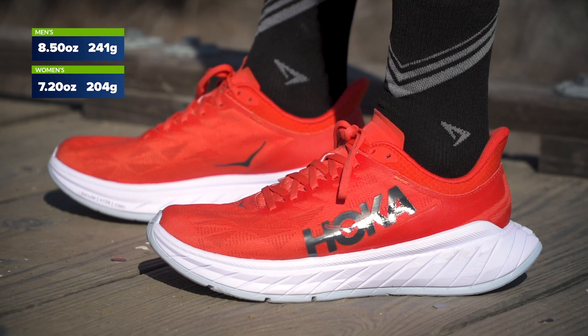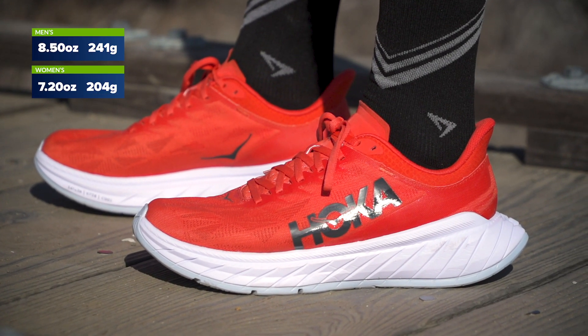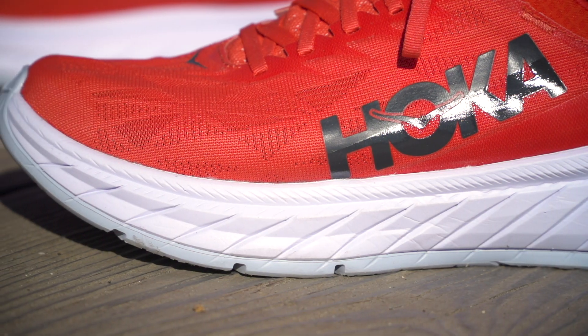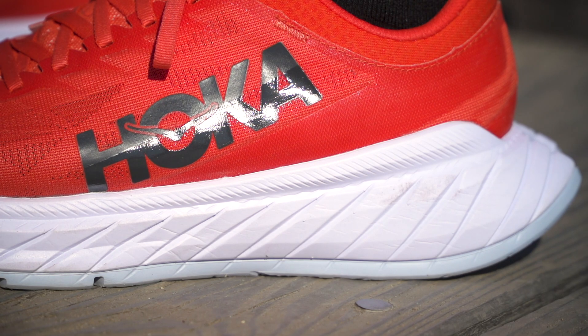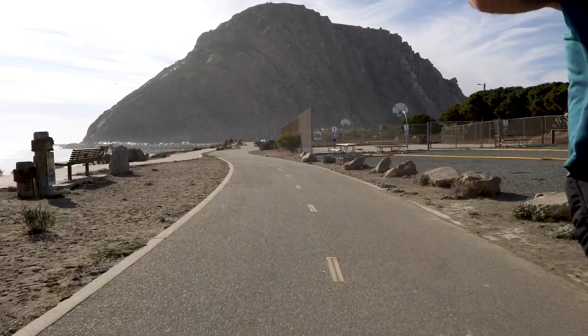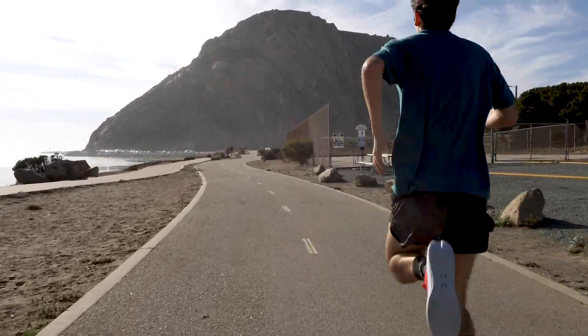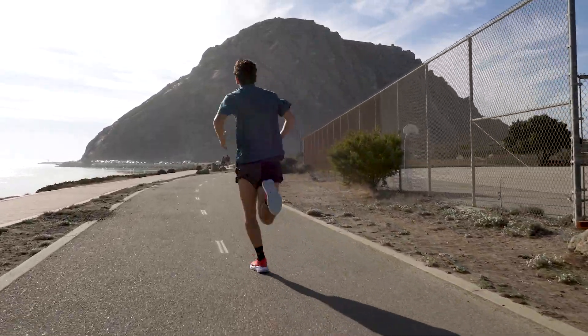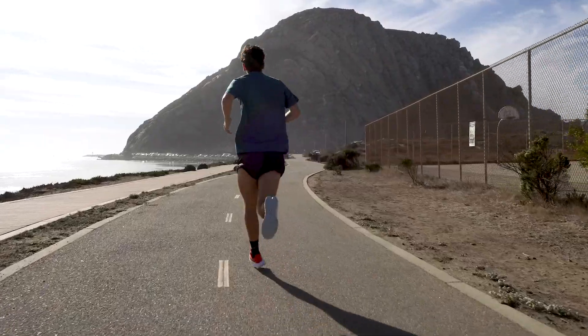Now weighing in at 8.5 ounces for a men's size 9, the shoe comes in a little lighter than its predecessor while also offering added stack height for a more cushioned underfoot feel. Finished off with a rigid carbon fiber plate, the Carbon X2 continues to maintain several of the key philosophies that helped Jim Walmsley set the 50 mile road world record.